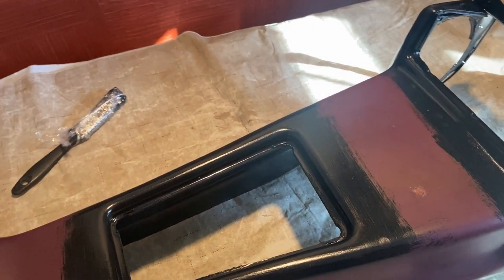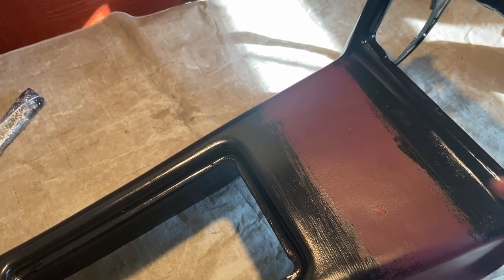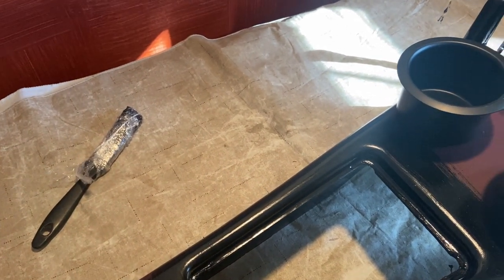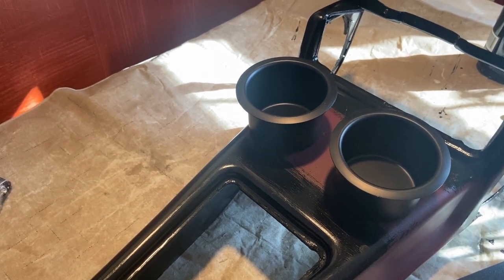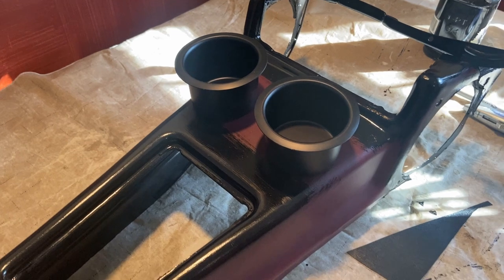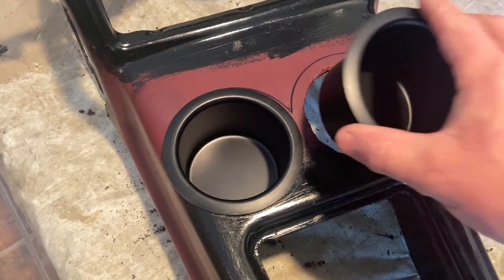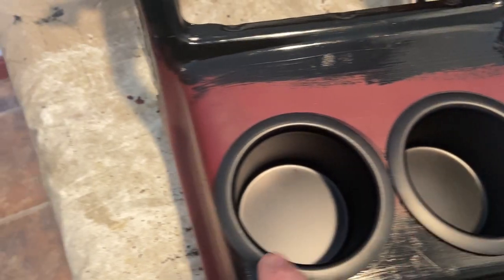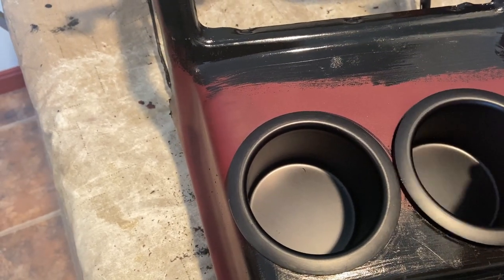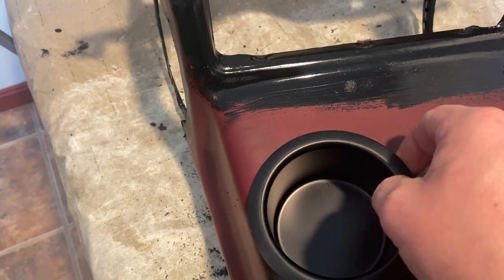We got it all painted up — pretty happy with that. But I got to thinking about these imperfections and instead of using filler I'm going to change gears: I ordered these cup holders from Amazon. I've already mocked them up on the car so I shouldn't have any problems with the gear shift or the dash — I just need to get them back as far as I can. I'll mark them out and use a razor knife to cut them in. A little crude but it works. They're a little loose in there, so I can either do something from underneath or wrap some vinyl down in here for a tighter press fit.